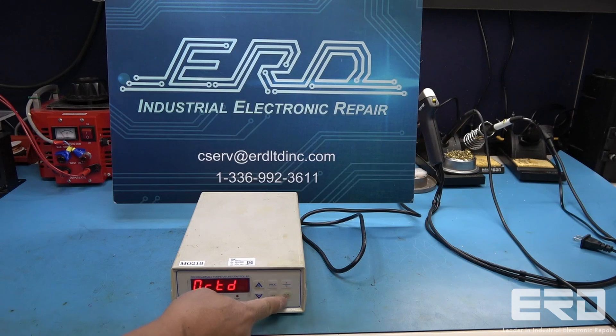ERD performs many repairs on visual items, such as this temperature controller, and many times we can simulate the input to verify operation.